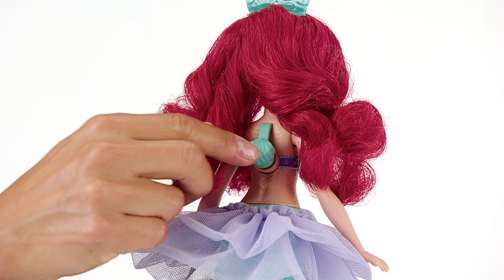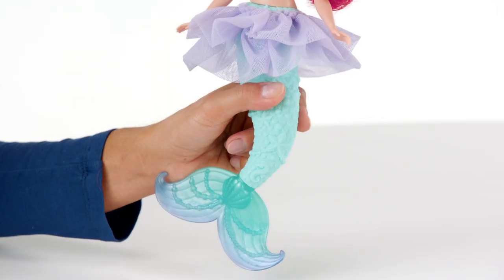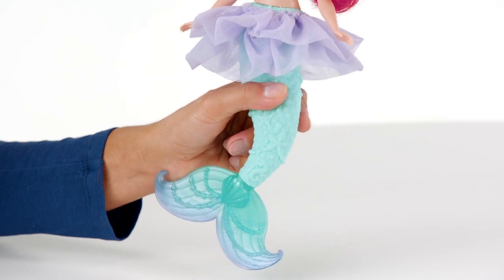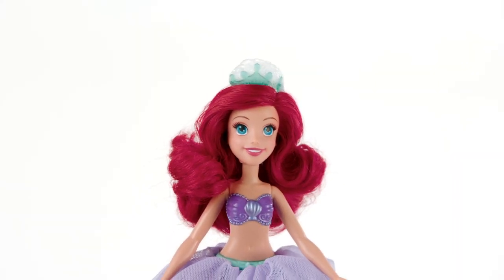Open the plug on the back of the doll, fill with your own bubble solution, squeeze Ariel's fin or Rapunzel's skirt repeatedly, then watch the bubbles form a tiara on top of her head. You can also use the included wand as a bubble wand.